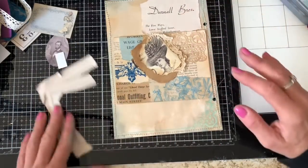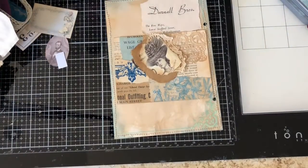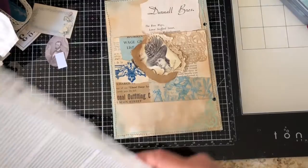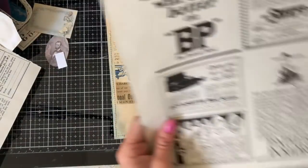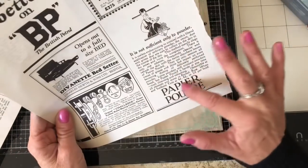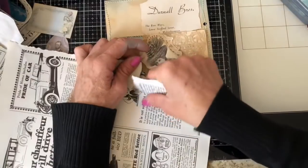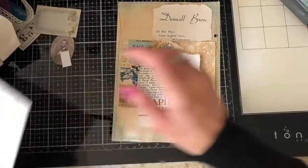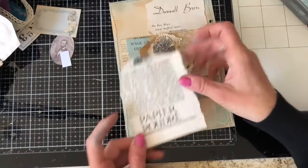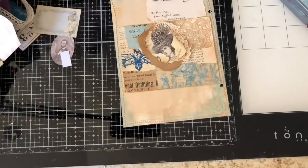I'm not going to glue anything down just yet — I just want to balance everything out and see how things look. I've also brought along some pieces from a vintage book with some ads and things like that. I'm trying to keep some of these to make journaling cards, but let's just tear this one out. Would you believe it — this one's very white, the other one was very yellow. It's hard to get just the right coloration.